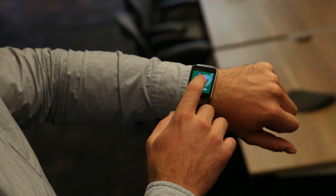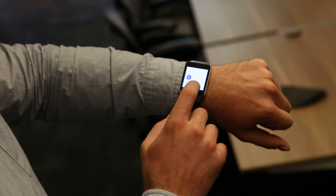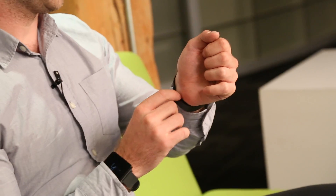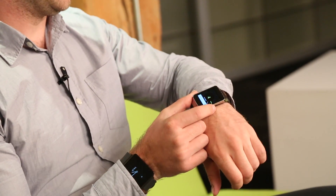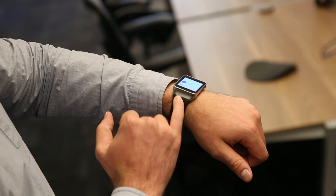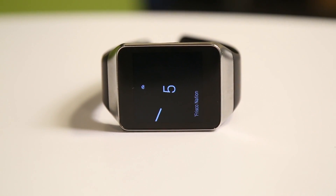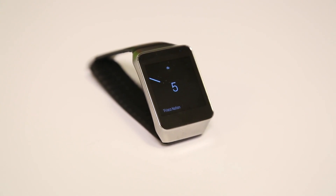The Gear Live has the same form factor as the Gear 2 and the Gear Neo. So if you've used a Samsung smartwatch before, you know what this feels like. It's quite light and comfortable — it hugs the wrist and has a continuous design, which means you won't be able to customize the wristband much. You'll have to go with what Samsung offers, though they do offer a few options.